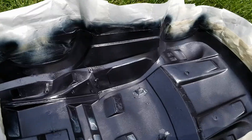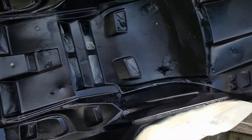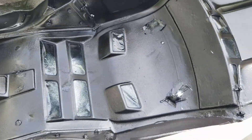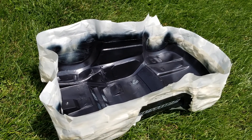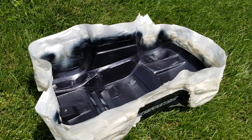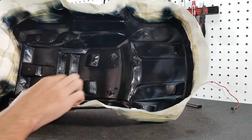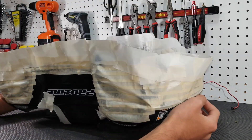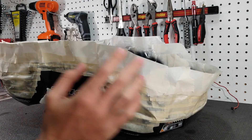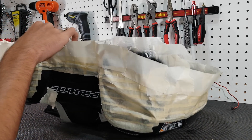It's been about 30 minutes and holding the body up to the light it looks pretty well covered. There might be a few little spots but I ran out of paint so it's going to have to do. I'm going to let it dry for probably another two hours so it cures 100%. The body is dry now but still a little tacky in some spots where I went heavy, so I'm going to give it a few days before using it.